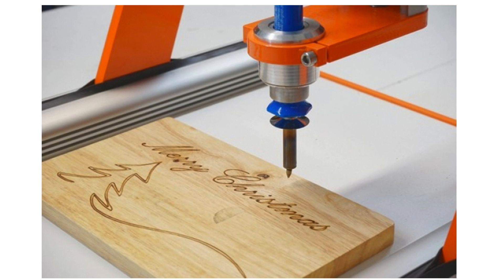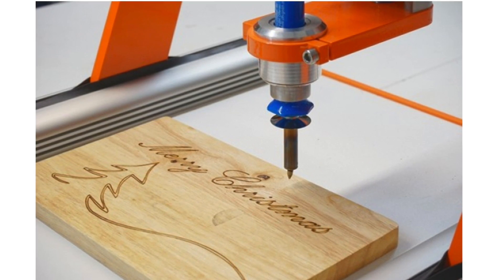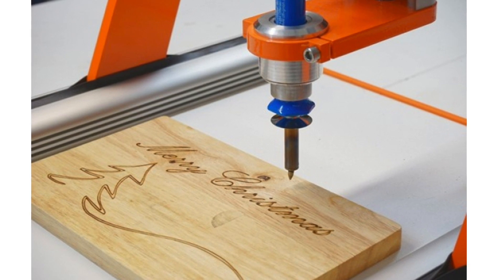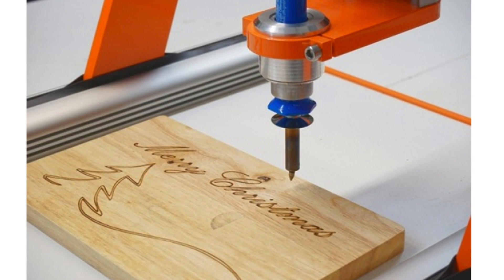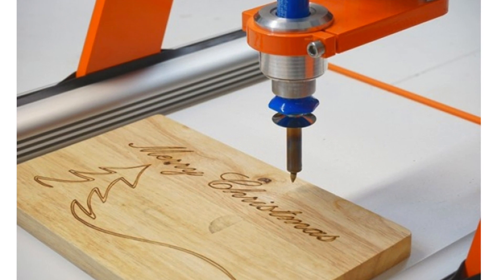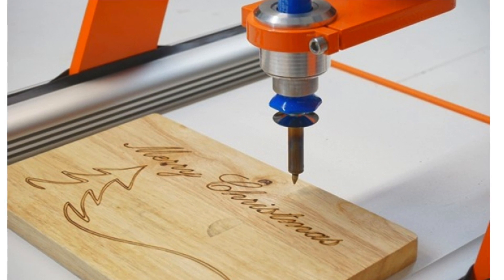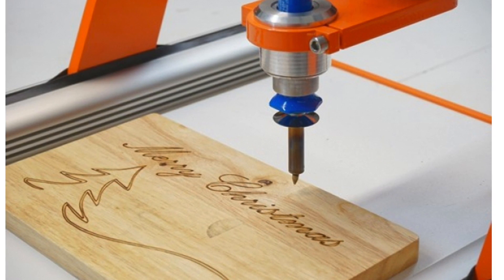The wood burning pen will allow you to burn designs and images into a piece of wood. It works much like the plotting pen except it uses a standard wood burning pen, which you can use with various tips to get different effects and different quality imprints in your wood material.